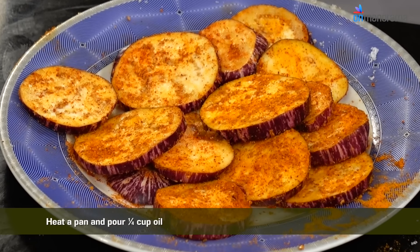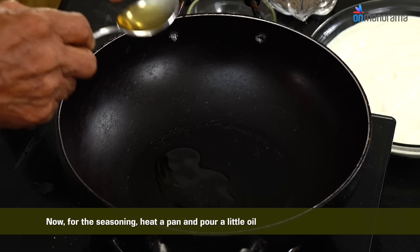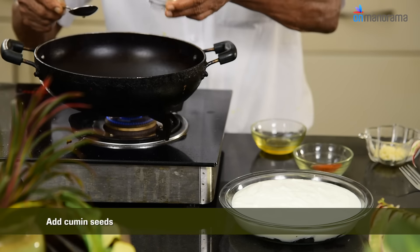In a flat bowl, layer the fried brinjal pieces and spread the set curd over them. For the seasoning, heat a pan and pour a little oil, then add cumin seeds.